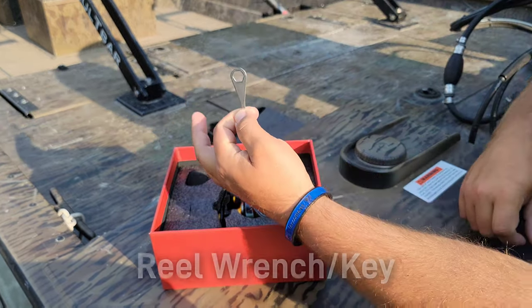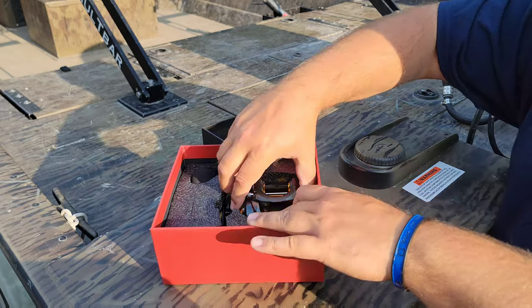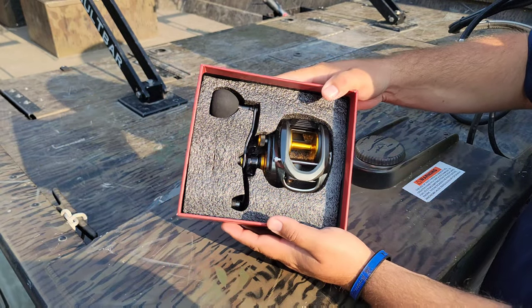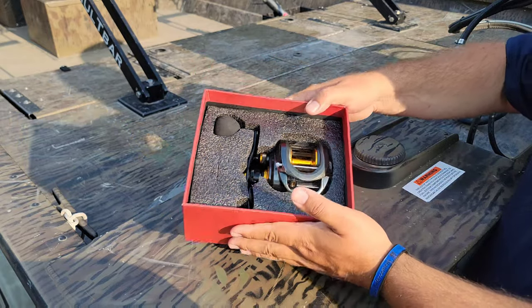We have the little wrench here for the reel, and encased in this foam is the Alijos 400 series reel. Let's take it out and check the build quality — let's see what she's all about.